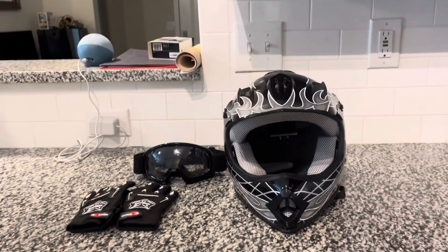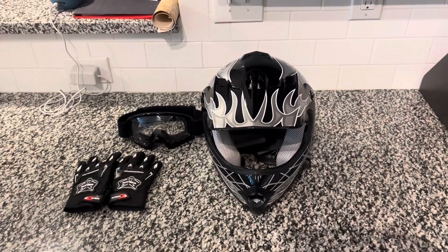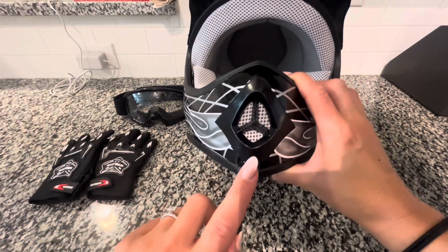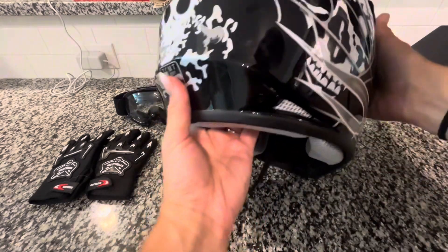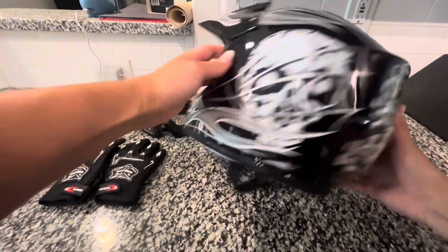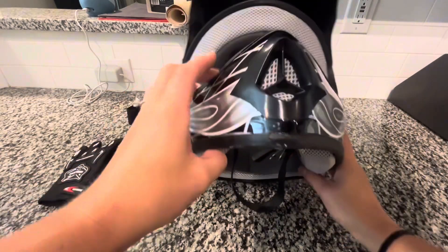This dirt bike helmet, gloves, and goggle set has been one of the best purchases for my stepson. He has been wearing this helmet for a year and a half now — he first wore it with an electric scooter and now wears it riding his dirt bike. This safety helmet has really given us peace of mind because we know his head is going to be safe if he were to ever accidentally fall.